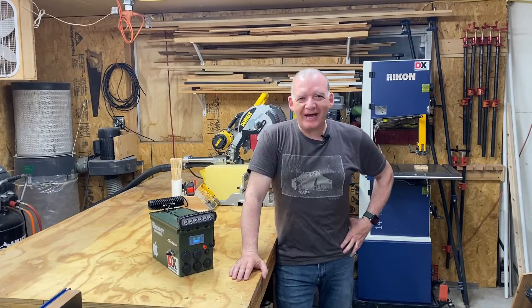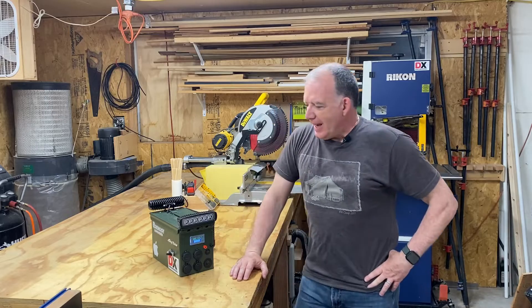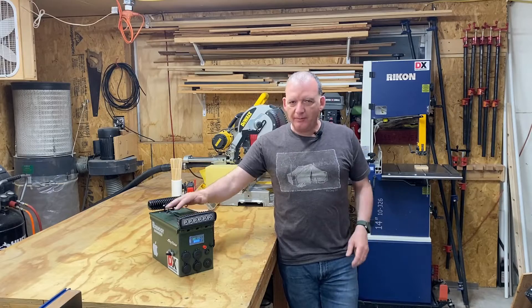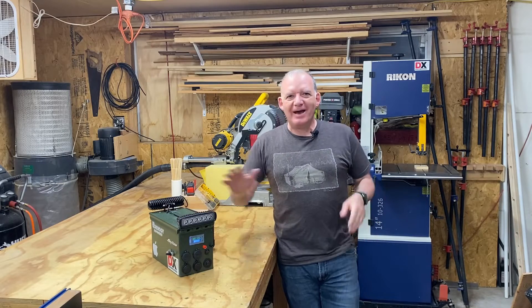Hello YouTubers, welcome back. In a previous video of mine, I showed you how you can enhance a build of your own power station, your own power bank, and how to make it perform at its best.